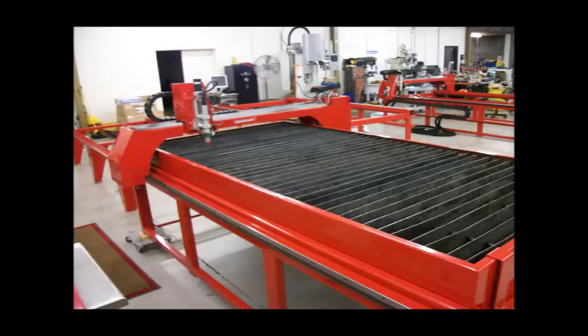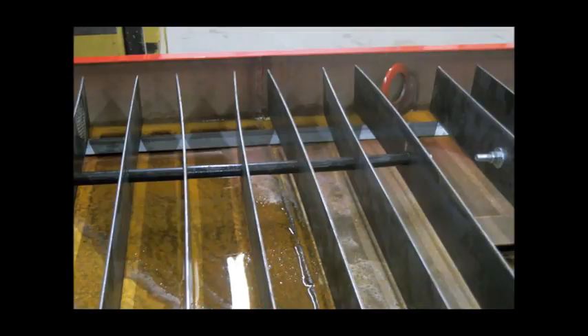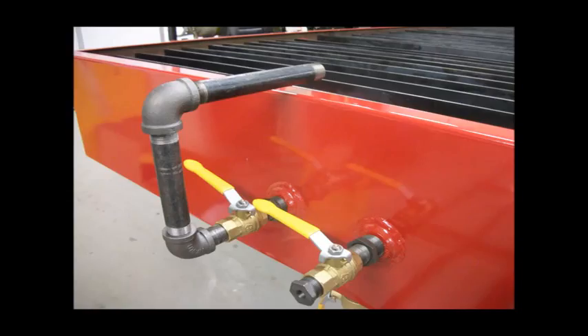Also available is our chambered water table that allows you to use shop air to raise and lower the water level. The cutting area is 6 inches deep and has removable reversible slat sets that you can rebuild yourself. Control and drain valves may be placed at either end using the supplied hardware, bungs, and plugs. You cannot over-pressure the table as it uses no bladder and releases over pressure automatically.